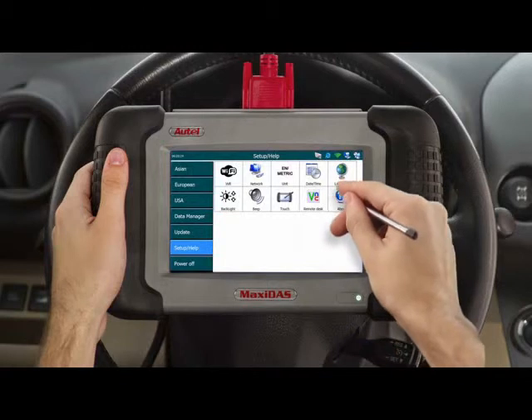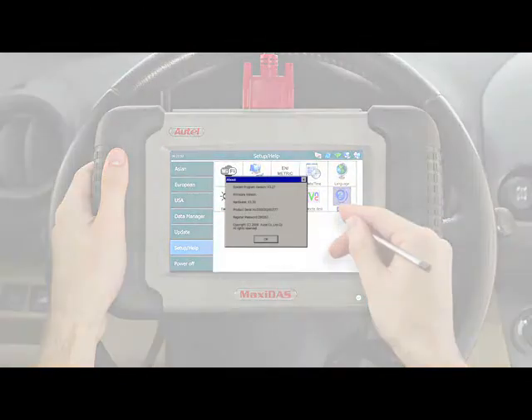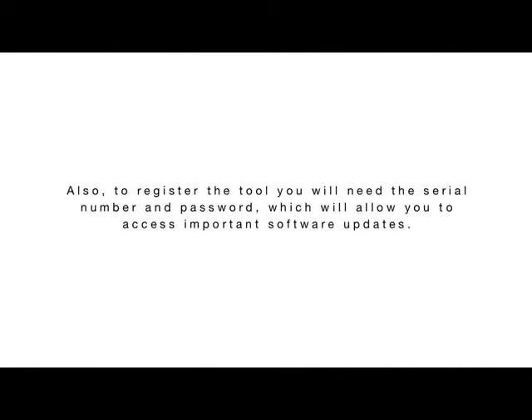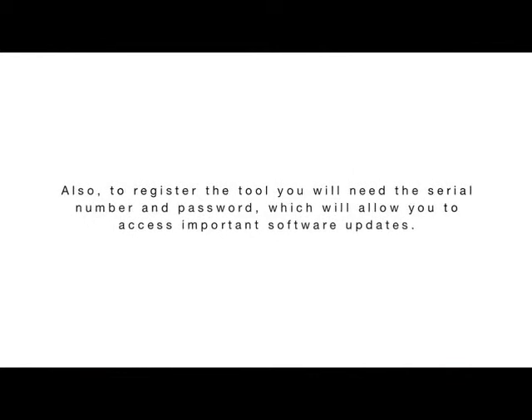The final icon is the About button. This will display all the information necessary to complete registration. Select the About button and a screen will appear with the following information: software version, OS version, hardware, product serial number, and registration password. Take note of this information since you may be asked about the software version, the OS version, and the serial number when contacting technical support. Also, to register the tool, you will need the serial number and password, which will allow you to access important software updates.